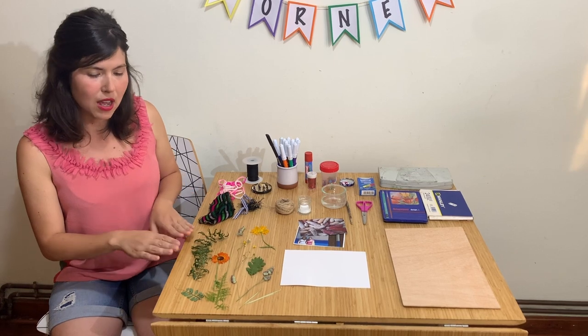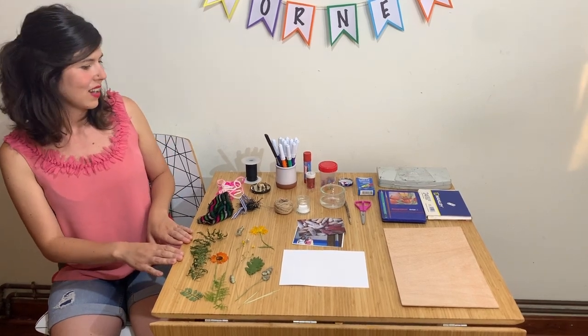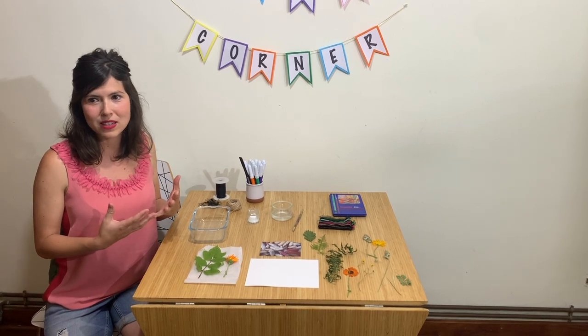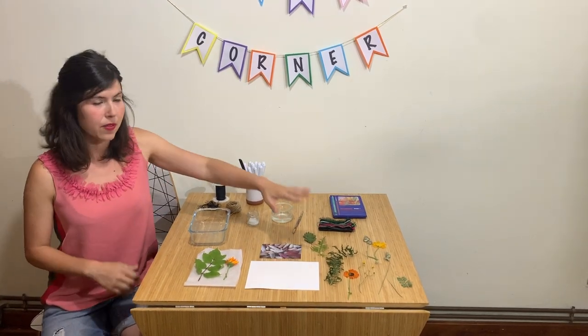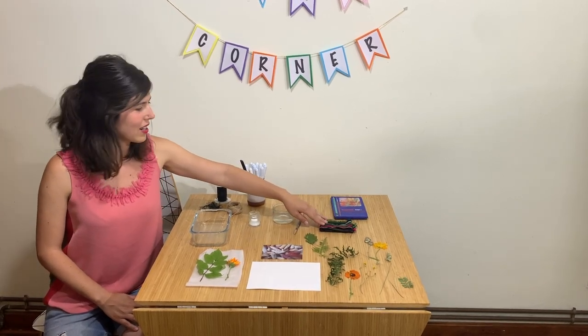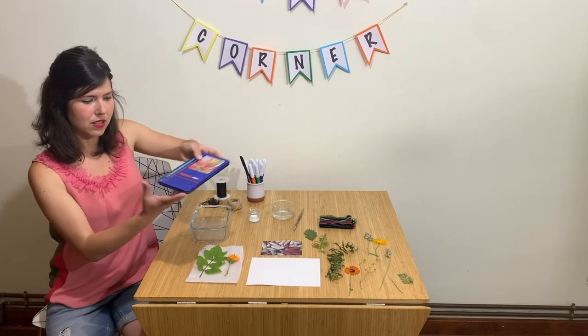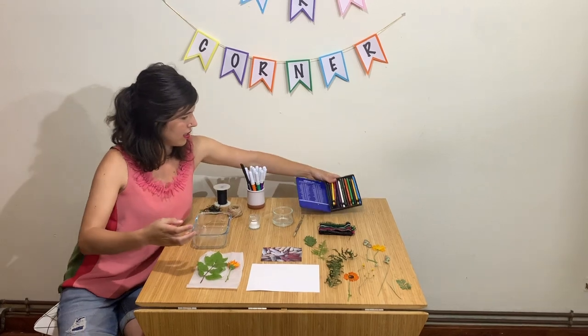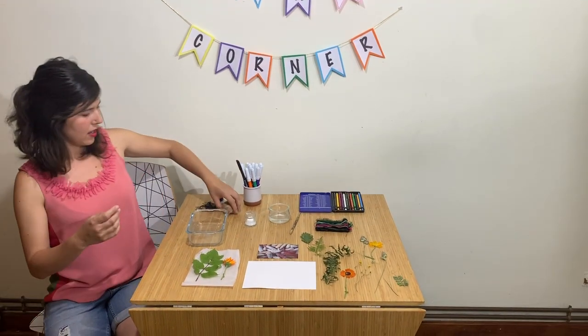I am going to choose some natural materials today. Now that I have chosen my elements: pressed flowers, a photograph, fabric, some watercolour pencils, and some twine.